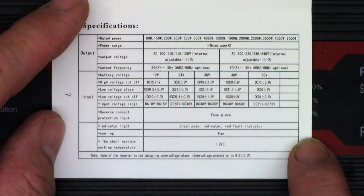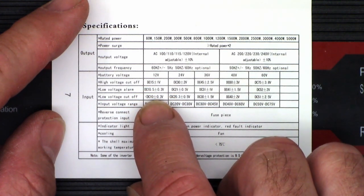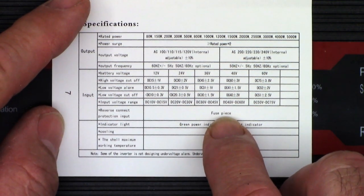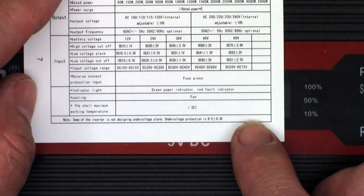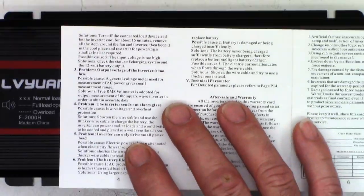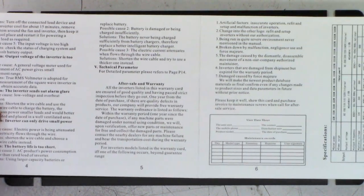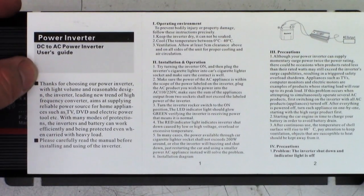This is the 12-volt version. High cutoff is 15 volts, low voltage alarm 10.5 volts, cutoff is 10 volts. Input voltage range 10 to 30. Reverse connect protection, input fuse, indicator light green, power indicator red fault, cooling by fan. I'm sure this is just a modified sine wave — or as I call it, a stepped square wave, or just a pure square wave inverter.